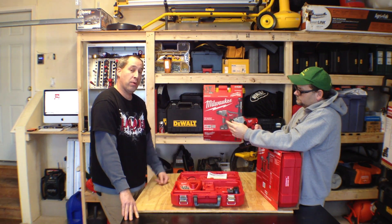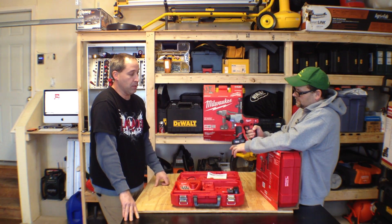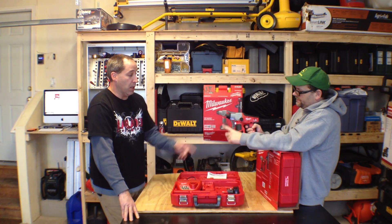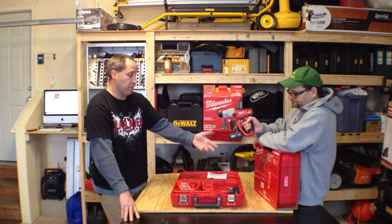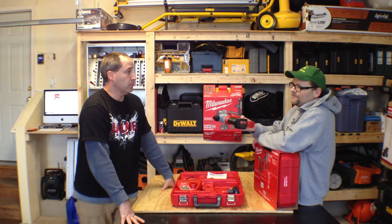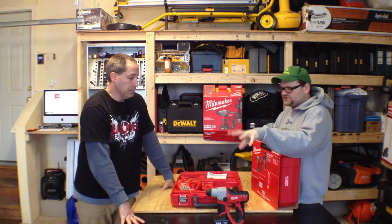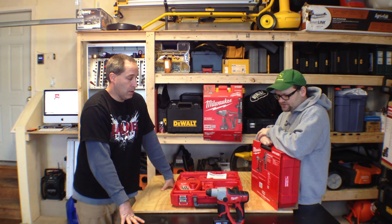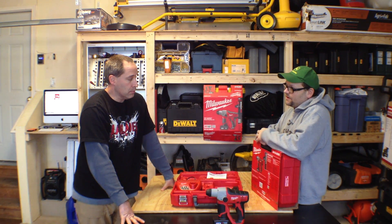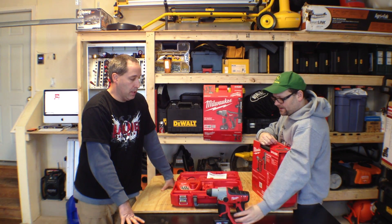After using it at the event I really liked it, and we've got another one we're gonna do a full video review on — Eric's gonna take it out on a job. The kit comes with two M12 XC batteries and the charger. I love the XC batteries; they're my favorite and they make the tool stand up on its own. It's a two-mode SDS — there's no chipping feature, but the bit lockout is right here. This thing is great.